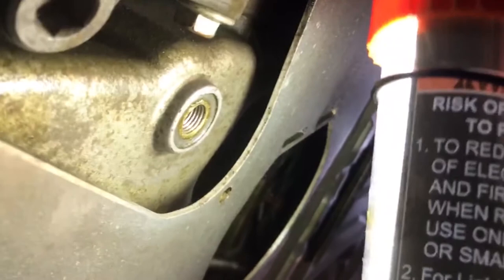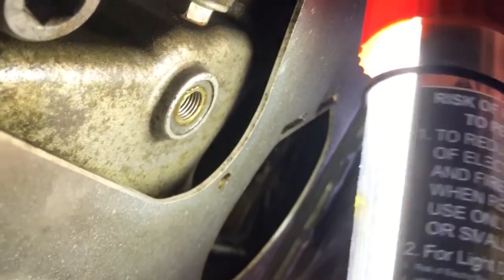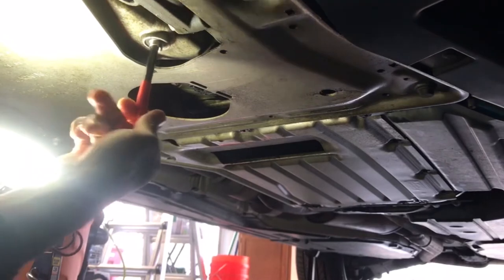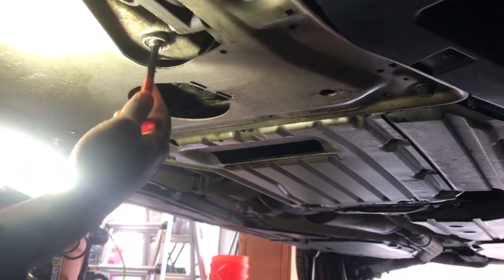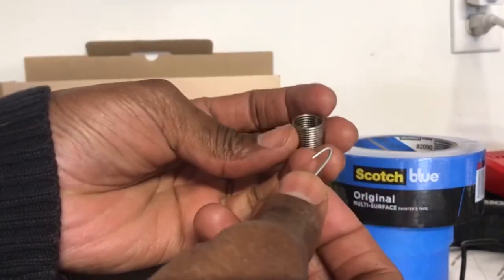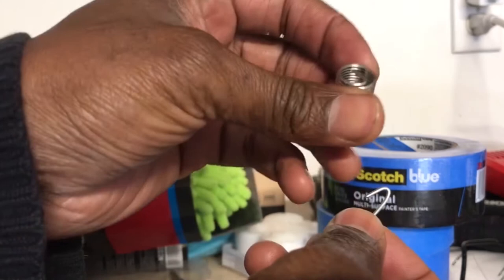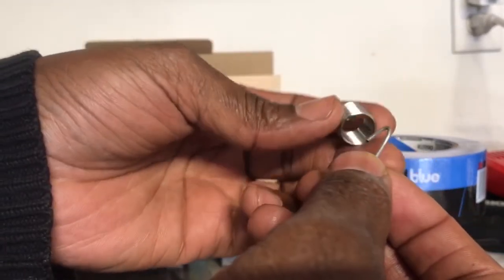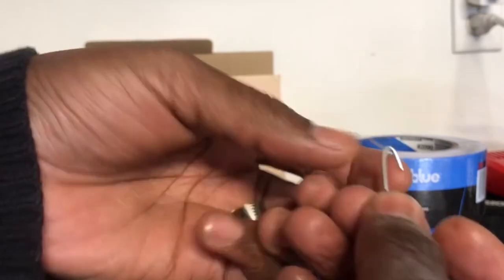Now that I've finished the cutting, you can see the new threading inside. The insert is going inside — this is the coil insert going into the drain plug hole.